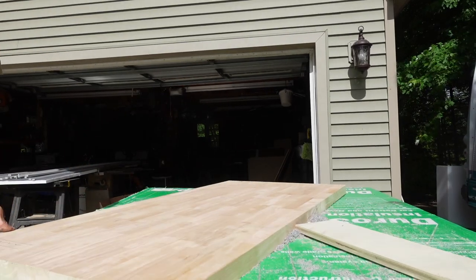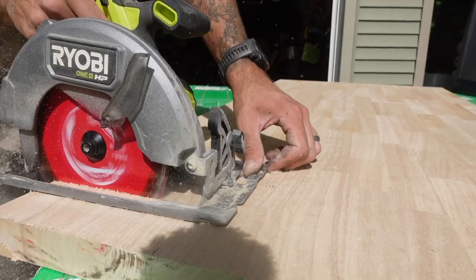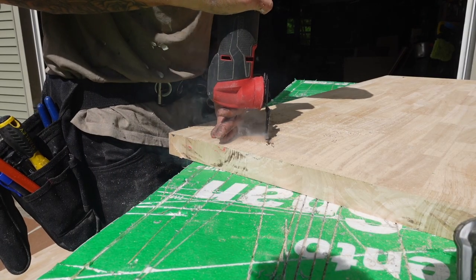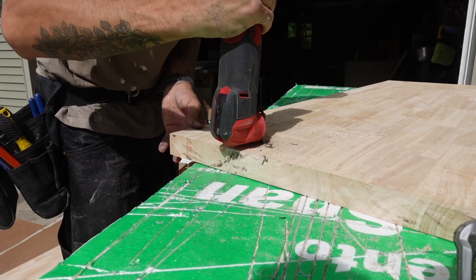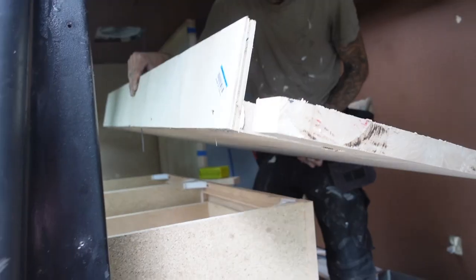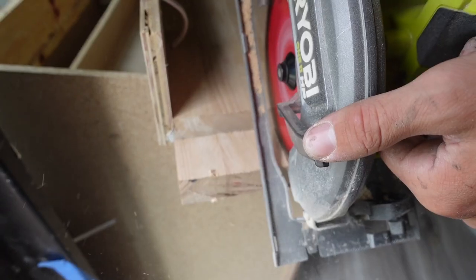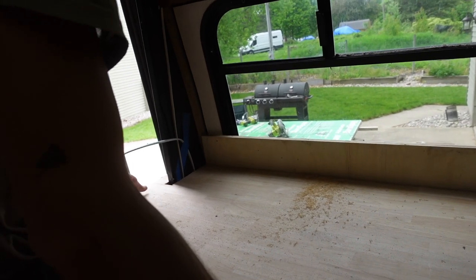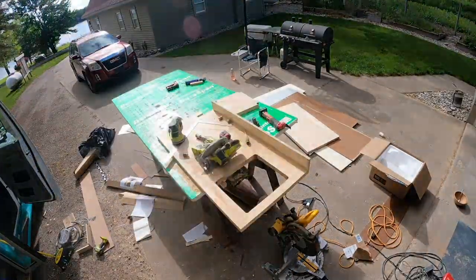It's sort of fun how, no matter how small the space in these builds, there are endless possibilities for what you can do and what people prioritize. A huge kitchen wasn't a top priority for Julie like it was for the owners of the previous build. A four-foot countertop with a pop-out table was more than sufficient for her.